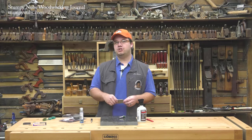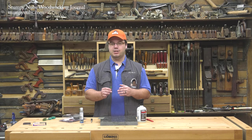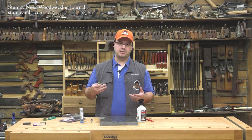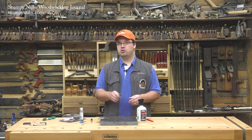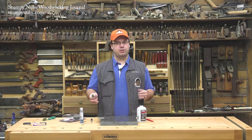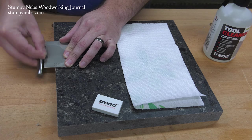A fourth key is to sharpen your bits before they become very dull. If the edges are too rounded over, 10 strokes aren't going to be enough, and then we're back to the possibility of uneven sharpening. So you have to keep your router bits well maintained. If you're working on a big project and using one of your bits a lot, just touch it up before you put it back in the rack and it'll be ready for the next time.